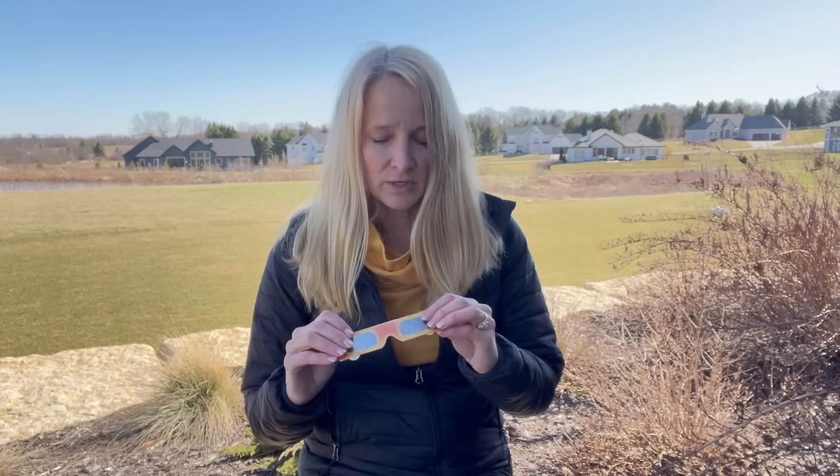Are your eclipse glasses ready? If you have eclipse glasses from the last eclipse in 2017, and they worked well for you, you still want to check them again because they've been in storage — they could have cracks or little holes.